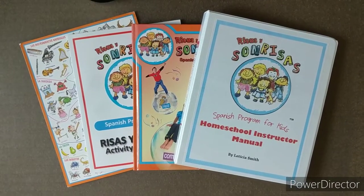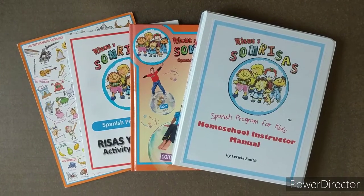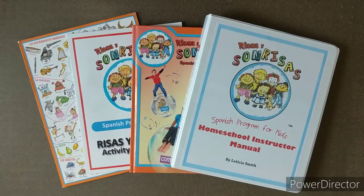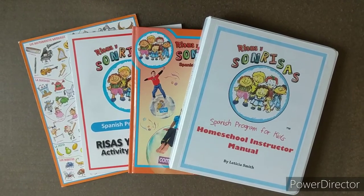We are going to show you how to do a lesson from the Risas y Sonrisas Spanish program for kids. We'll show you how all of the moving components connect with the lesson and give you some tips for getting started.